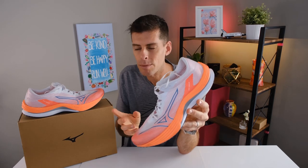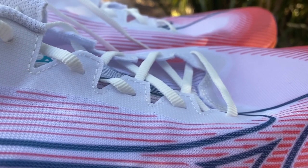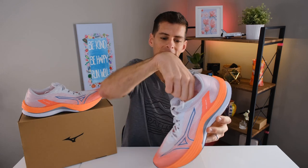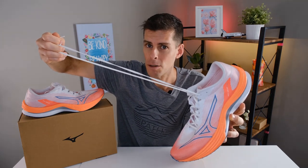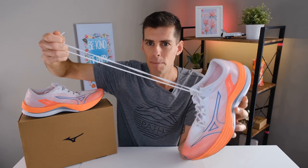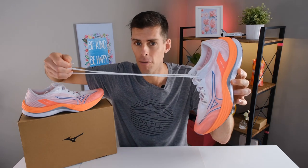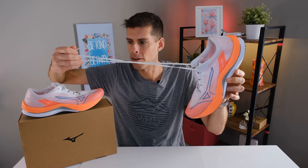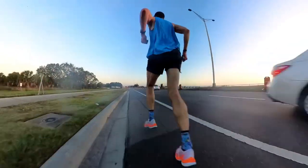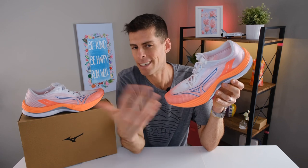The laces themselves are fine — they tie the shoe, lock my foot down, and feel good. My only complaint is that they are just so crazy long. I had the same complaint with the Wave Rebellion, so clearly Mizuno isn't watching my videos. I have to triple-knot the shoe just to take up enough lace so they're not touching the ground, and even then they're still flopping around. Ultimately it doesn't make a huge difference, but it is genuinely my one complaint with the shoe.